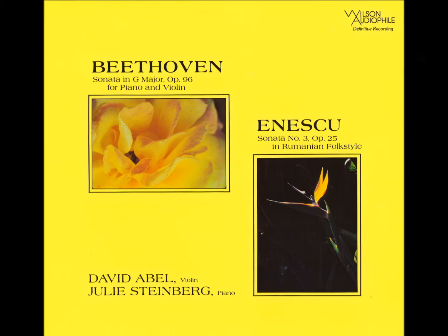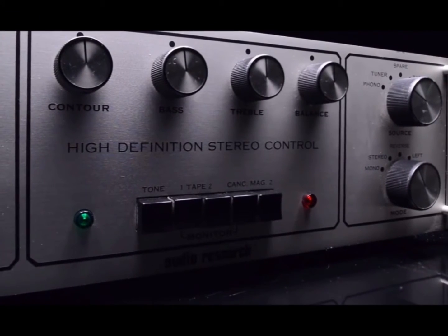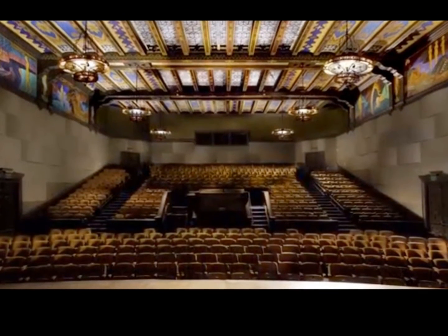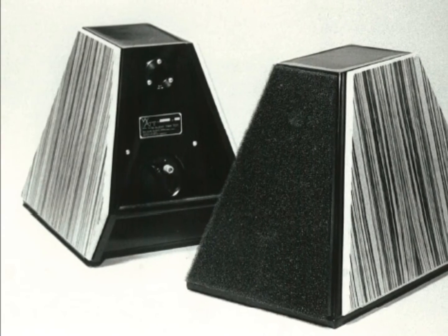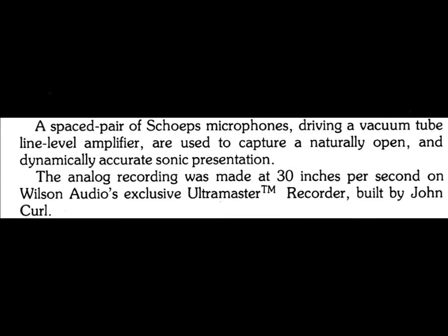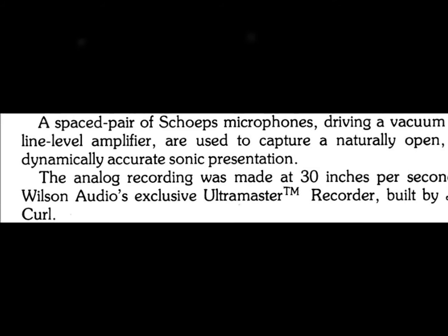For that album, we used our modified Revox A77 and the modified vacuum tube microphone preamplifier. We had everything working in our favor. We knew the hall. We knew exactly where to place the Hamburg Steinway piano so that it was voiced properly for that stage. We had our Wilson Audio Tiny Tot monitor speakers with us, the Sheps microphones which we were familiar with, and we had a couple of new things.